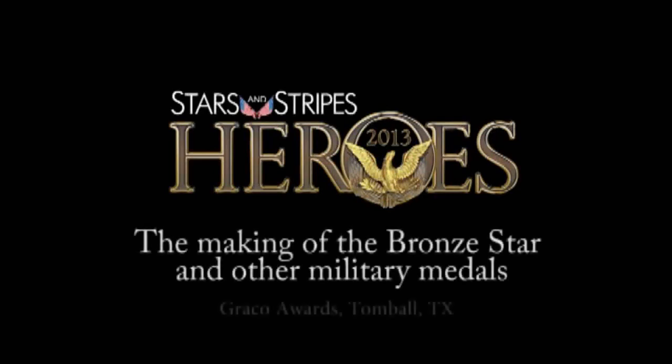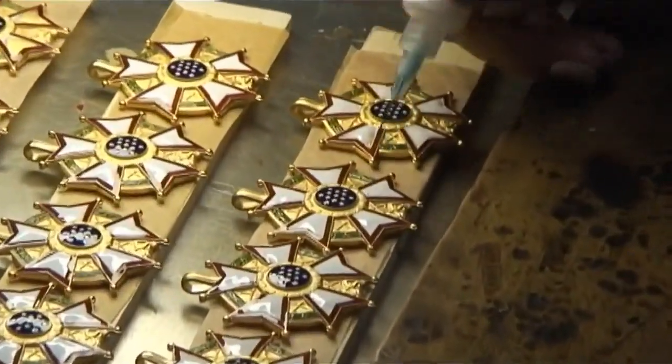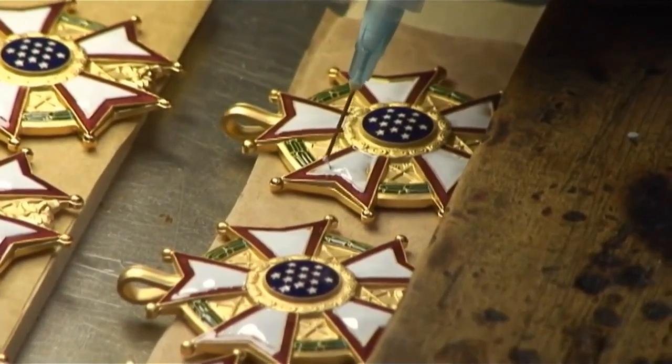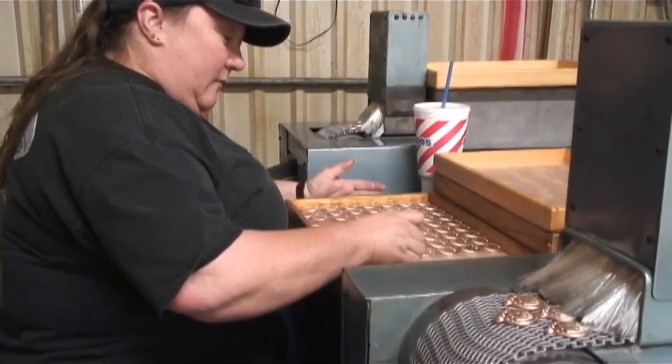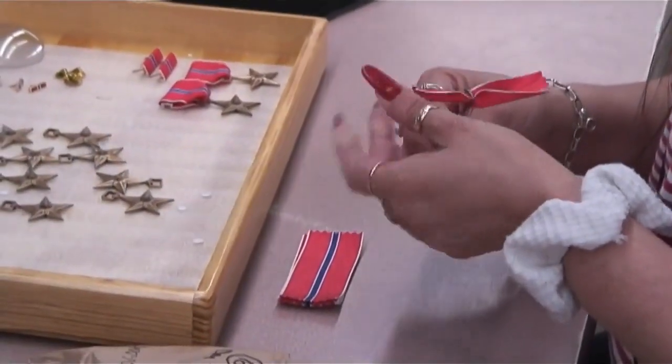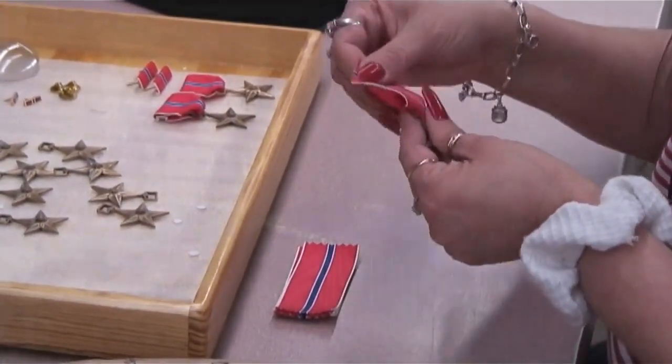Most people do not realize how much work goes into making these metals. We've had a lot of people tour the plant and they are really surprised at the difficulty in making these metals. Some of the metals are quick and some will take hundreds of hours to produce. The Medal of Honor is one that takes a little bit longer. The bronze star is a little more difficult to make because it does not have a suspension ring between the pendant and the drape — you have to thread the ribbon through the pendant itself, so that does take a little bit longer.